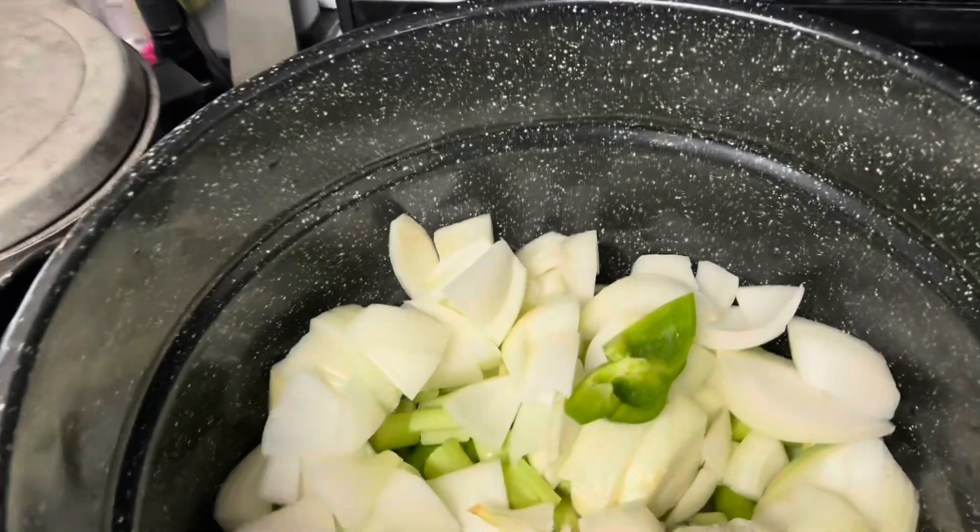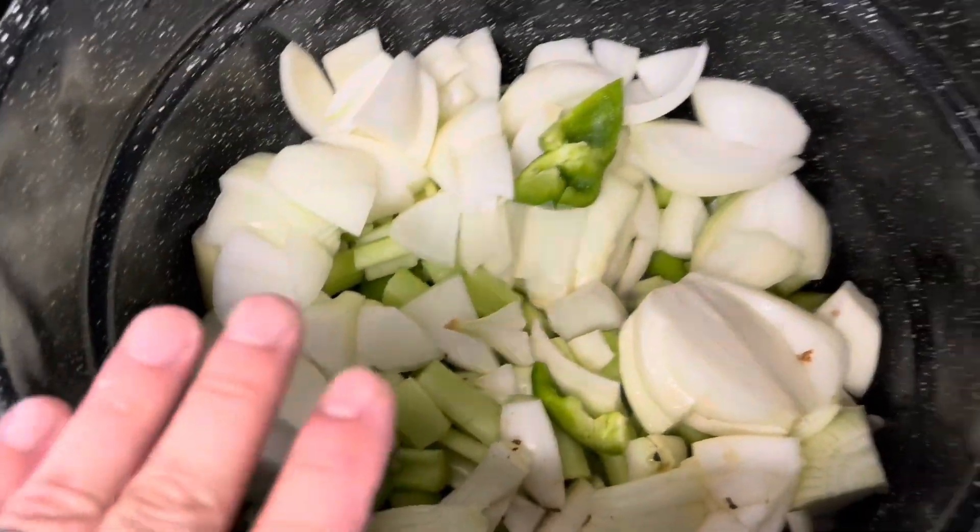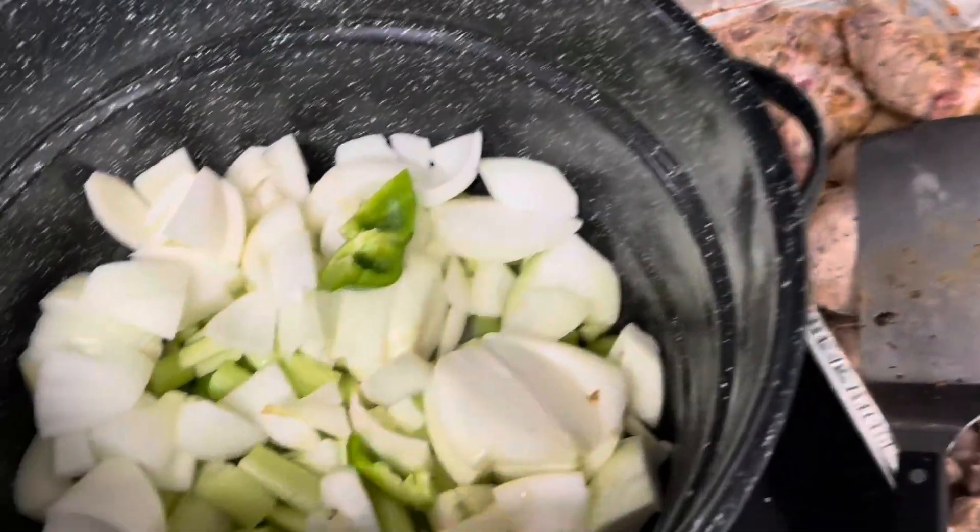Then I'll get my spices and my seasoning going and we'll get this boiling, and then I can get started with everything else. Once I get this up to temp, I'm actually going to slide it over to the smaller eye to just simmer for hours, and I'm going to get back to canning and breaking down those roasted bones.